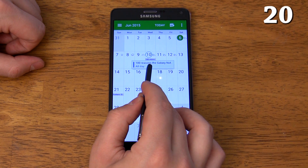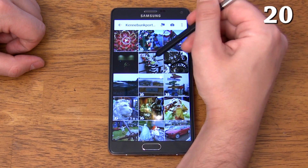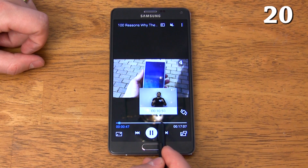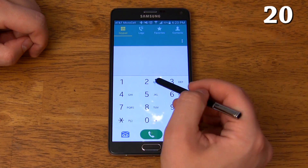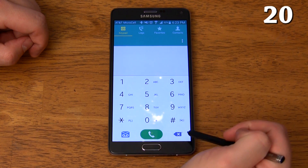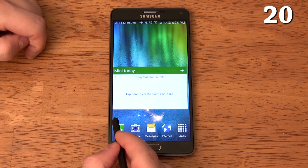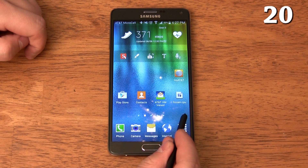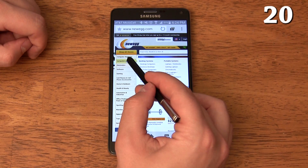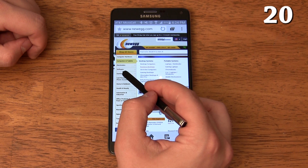Air View features include: extra details about calendar events, a preview of the photos within an album, or a larger view of a specific photo with shortcuts, a video preview when hovering over a video's progress bar, speed dial contact information, short descriptions for buttons, the ability to scroll up or down web pages and photos by hovering over the top, bottom, or sides of the screen, a preview of a link that someone sent you, and the ability to access drop-down menus in a web browser without getting redirected to the first menu item — and much more.